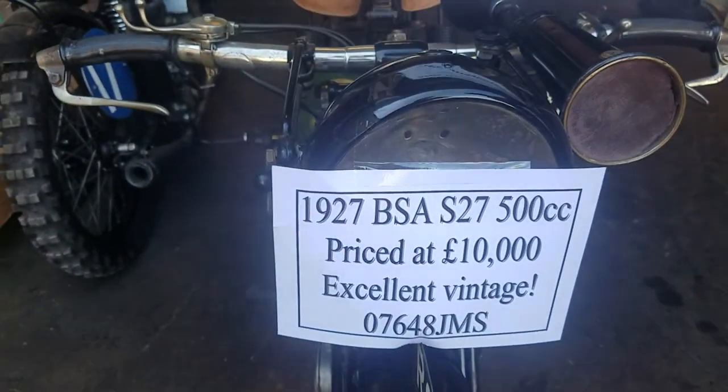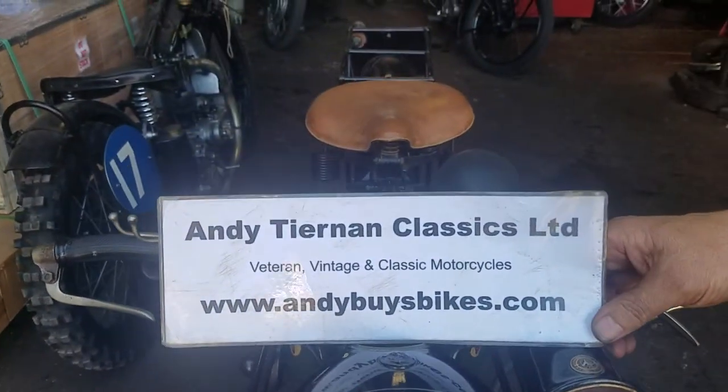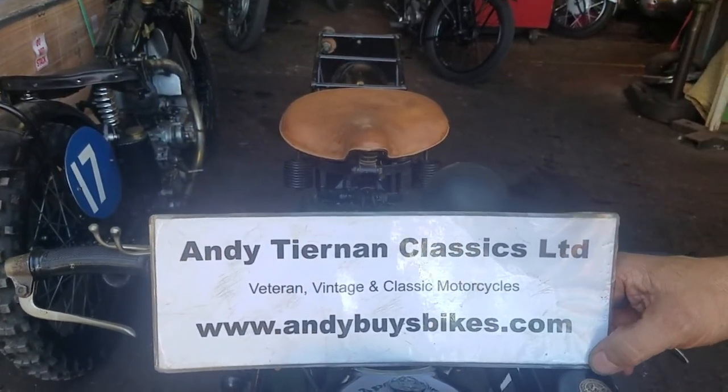Here we have a 1927 BSA S27. It's a 500cc side valve at Andy Townham Classics.